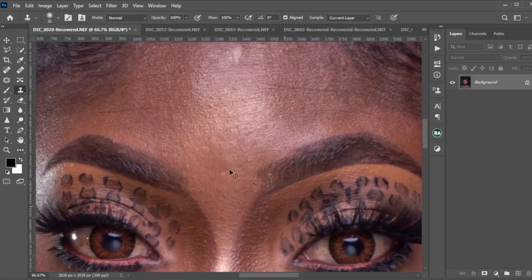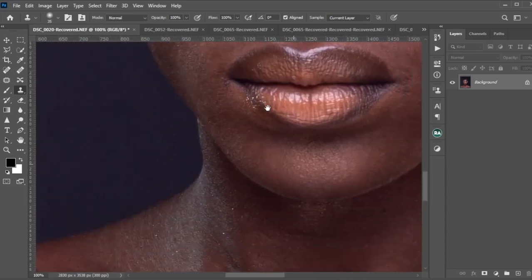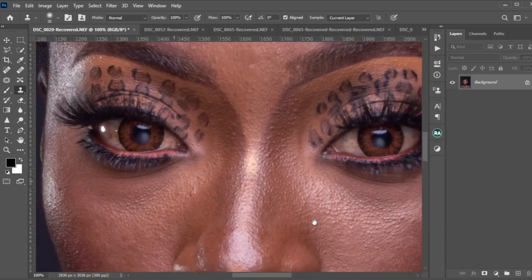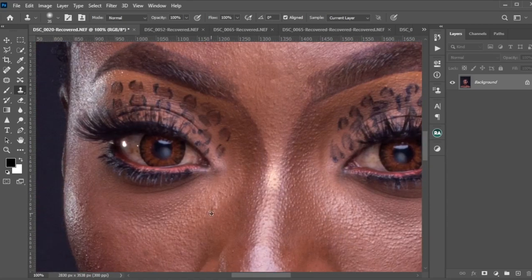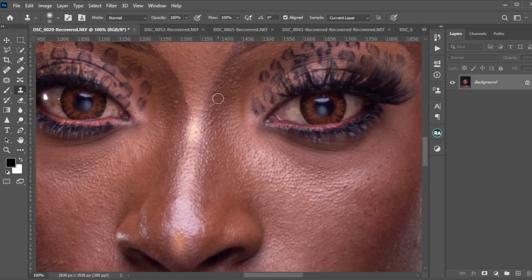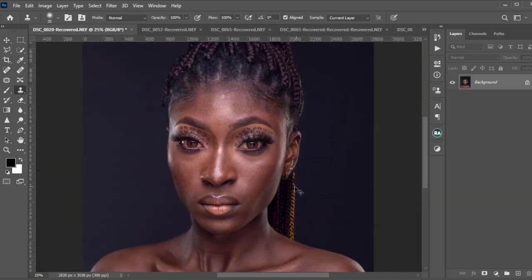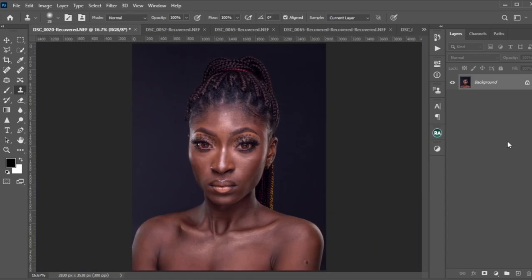We are done with the blemish removal — yes, we're done. We just have this little area here and we're good. The rest of the blemishes would be removed during our frequency separation; we would fix all that up. So for the next process we are going to be creating a frequency separation layer.